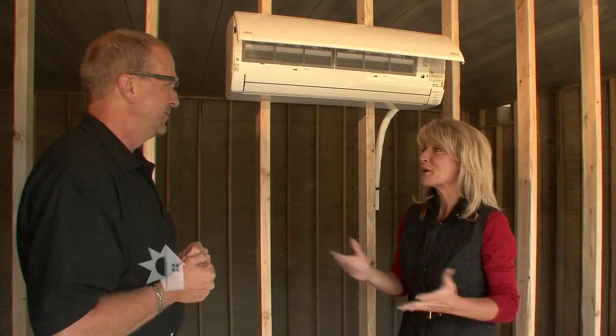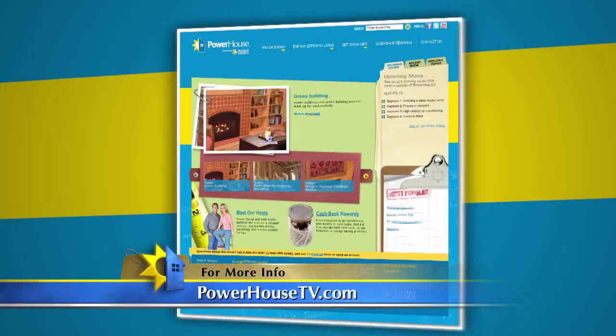Well, thank you so much for this wealth of information. You're very welcome. If you'd like to learn more about the mini split system or other ways to heat and cool your home, visit our website, powerhousetv.com.